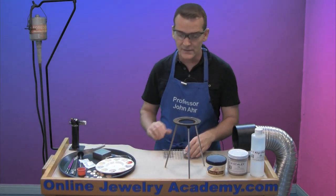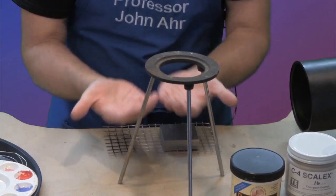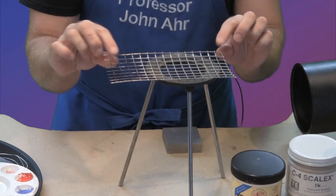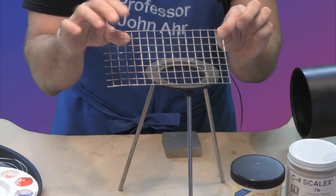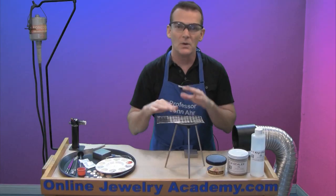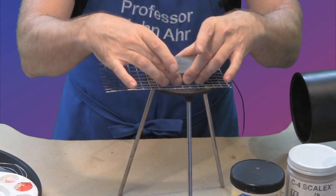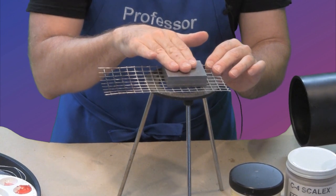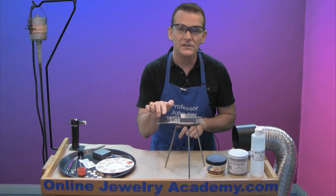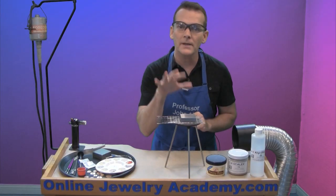Another thing you're going to need is a tripod. The tripod enables you to take your heat source underneath your project. On top of the tripod, I'm going to put a stainless steel grate that won't react to the project and won't buckle with the heat. You can also place your bench block directly on top of the grate so you can easily transfer your project right onto your cooling station and have everything in one place.